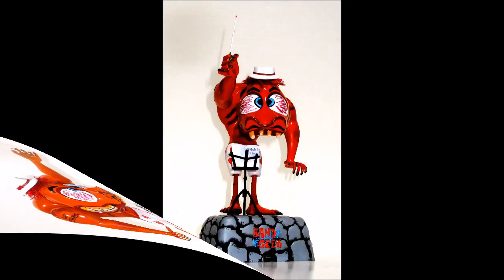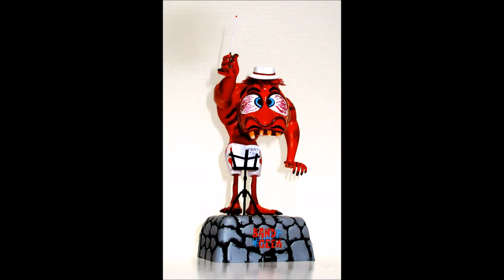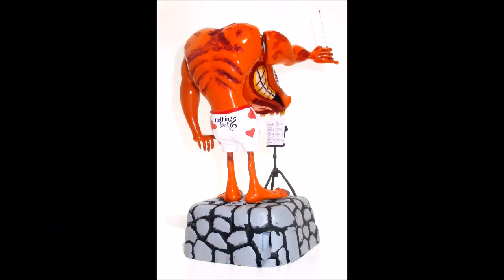Looking every bit the mad maestro that we've come to know and love over the years, here he is again in fine form, ready to rock the band. This was a fun build. The parts fit together very well and everything works quite well, especially considering it's a very old design. This guy is in fine form, and if you want to have a blast, you can't help but laugh when you flip that switch and he conducts the orchestra.